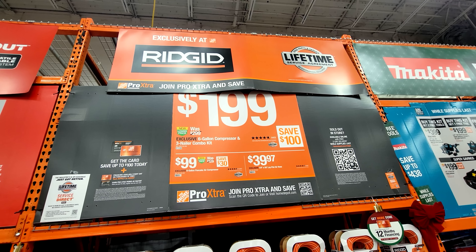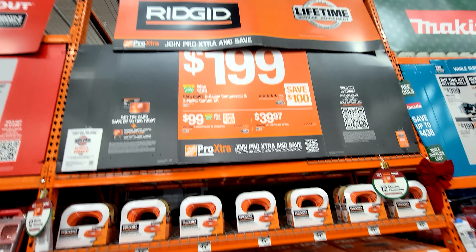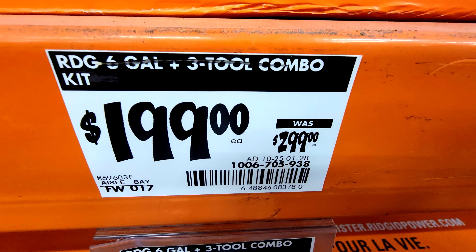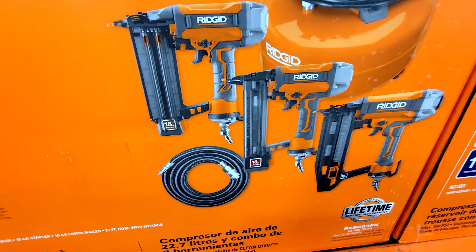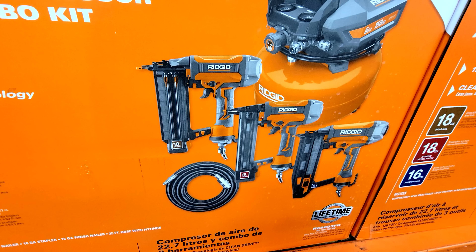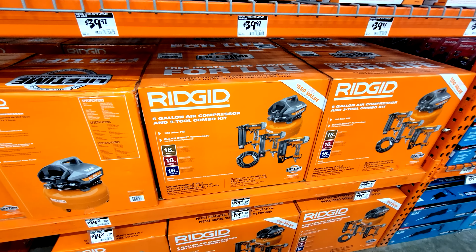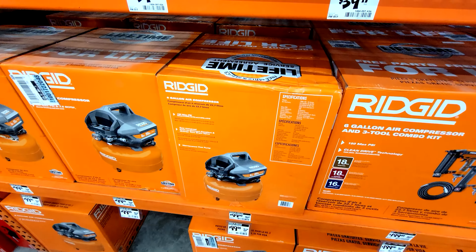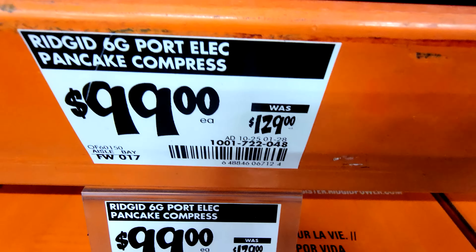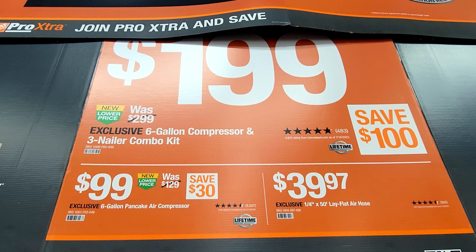For those of you looking for compressor deals, RIDGID just rolled out this deal for $199 on the six gallon compressor, and it also comes with three nailers. This is $100 off — normally $299, it's down to $199. They're giving you an 18 gauge brad nailer, an 18 gauge narrow crown staple, and a 16 gauge straight nailer, all for $199. If you've already got tools and just need a new compressor, they're running a deal on just the compressor by itself — the six gallon pancake compressor is down to $99 from $129. So you can save $100 on the combo kit, or save $30 on just the tank.